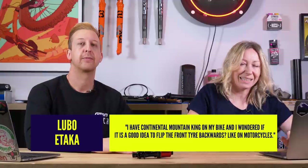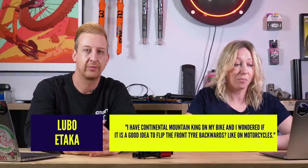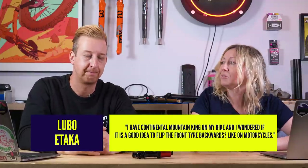I've got a question here from Lubo Ataka — I hope I'm saying that right. Ask GMBN, I have a Continental Mountain King on my bike and I wondered if it's a good idea to flip the front tire backwards like in motocross. Well, let's talk about flipping tires. Some people do it just to get some extra life in the tread — you wear it one way and then flip it for a bit of extra life. Motocross riders definitely do that, but they tend to do it with more symmetrical tread patterns because treads are directional. Running it backwards creates resistance, which you don't really want when you're powering your own bicycle.